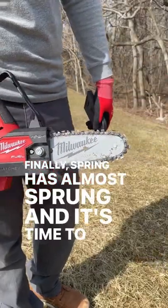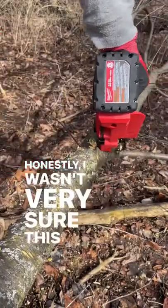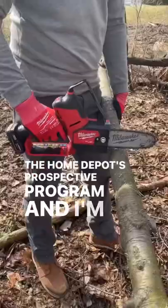Finally, spring has almost sprung and it's time to get back to cleaning up the property, but check this out. Honestly, I wasn't very sure about this Milwaukee M12 Hatchet when it was released, but I got to check it out this quarter as part of Home Depot's Prospector program and I'm so glad I did.